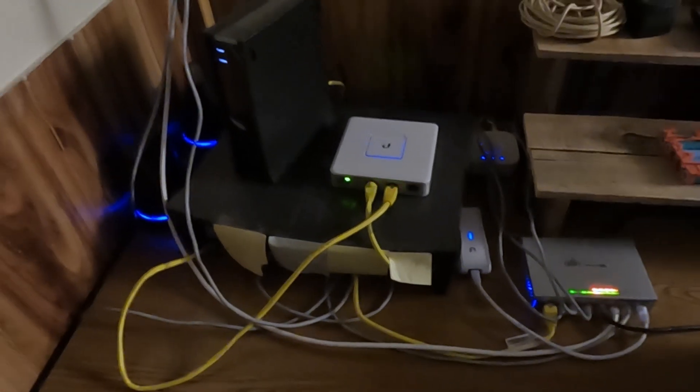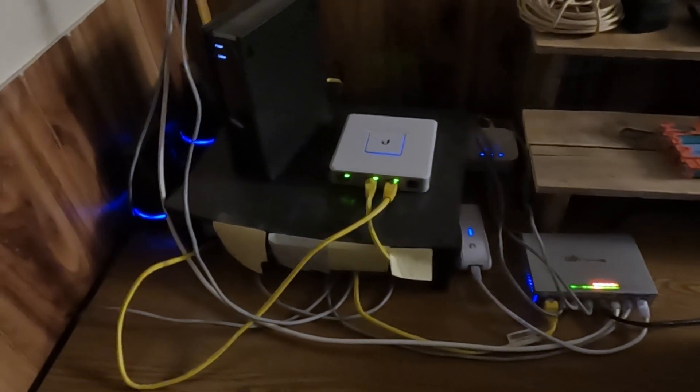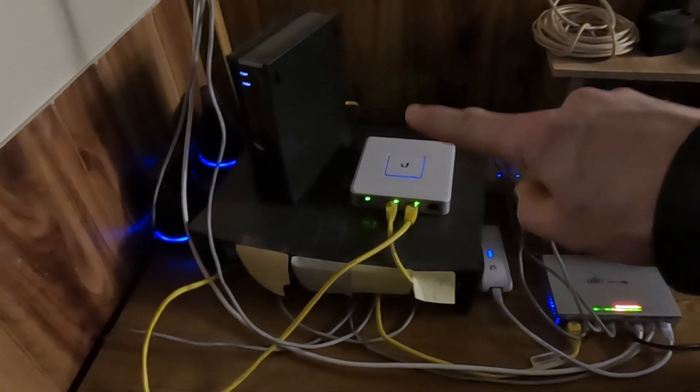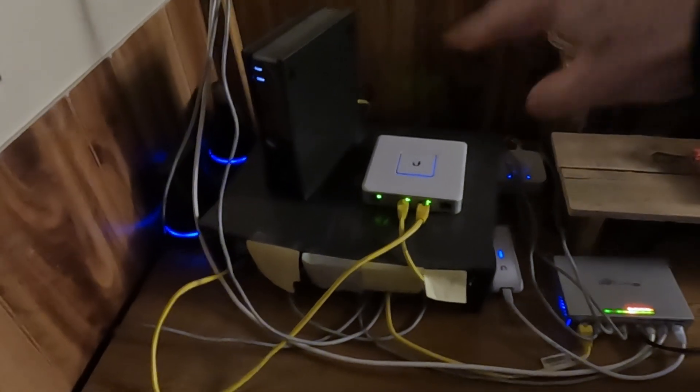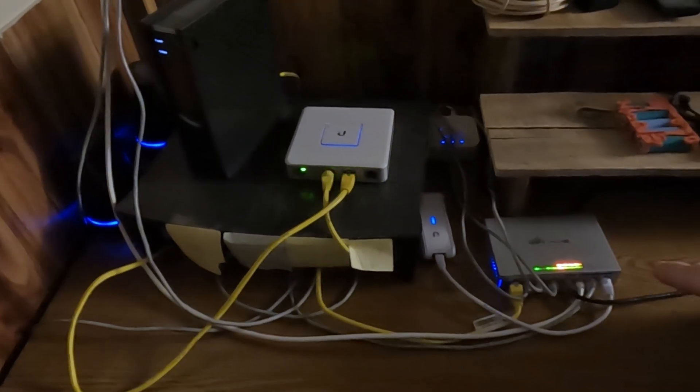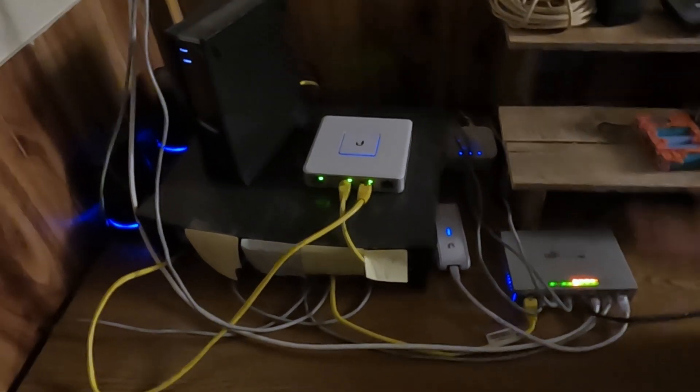Let's show the different devices we're going to power and see how long this thing can actually last. First off, we're going to take a look at the internet system. It's probably more advanced than most people — it's a Unifi system with multiple components all tied in: cable modem, gateway, cloud key, POE switch. All that hardware is being powered off a little UPS, which is tied into an orange extension cord going back to the BlueEddy.